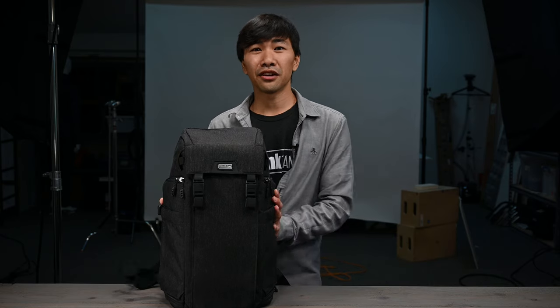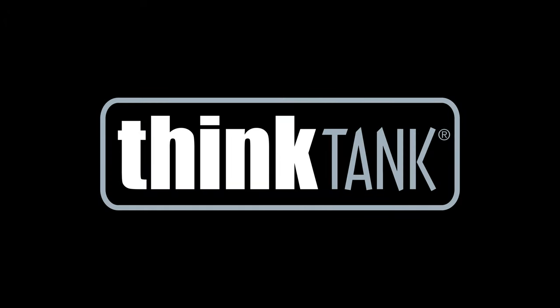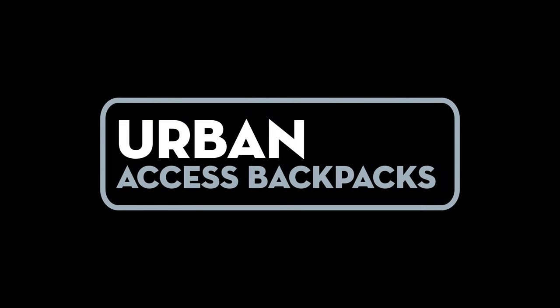Hey guys, Nick here from customer service at Think Tank. Today we're going to be discussing the Urban Access Divider layouts. The first feature we're going to be talking about is the pass-through divider setup, which is really cool because...